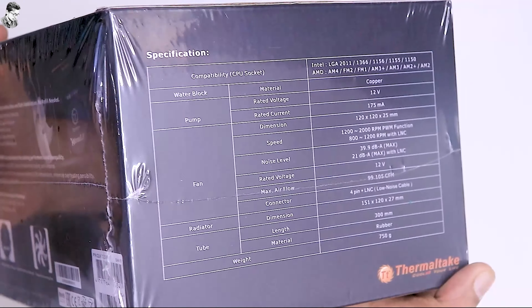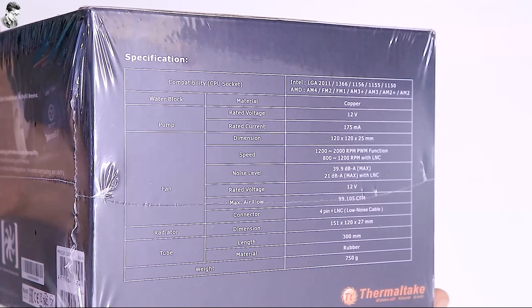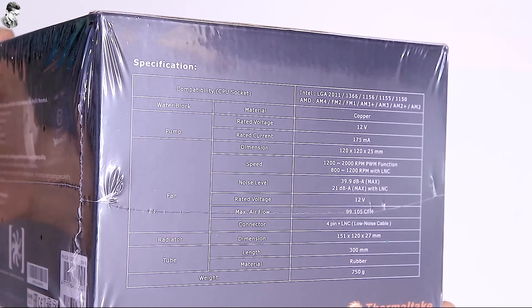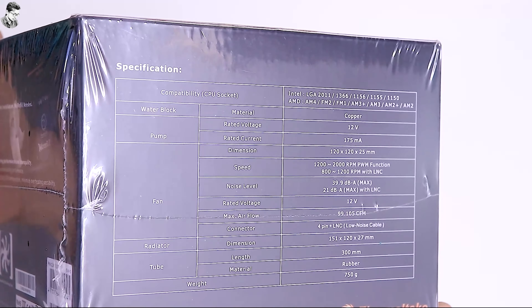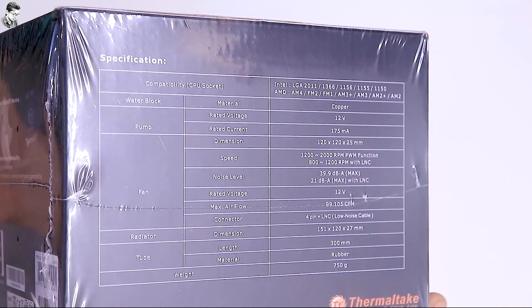Here are the specifications of the water cooler. The water block material is copper. The pump rated voltage is 12V, rated current is 175mA. The fan is 120x120x25mm, with speed 1200-2000 RPM.